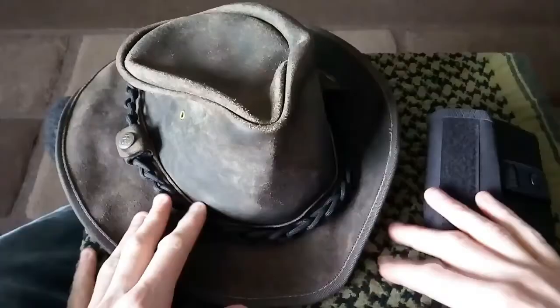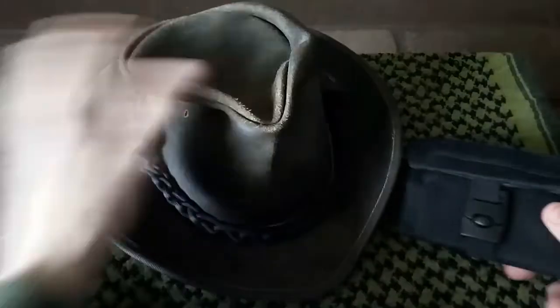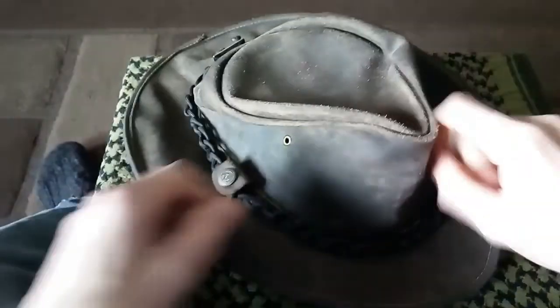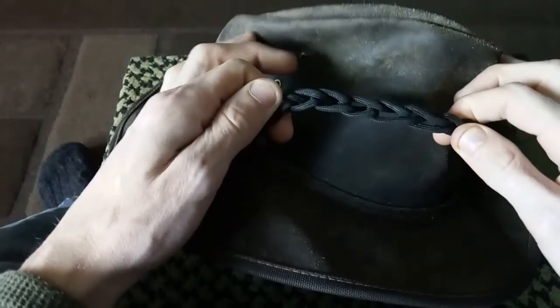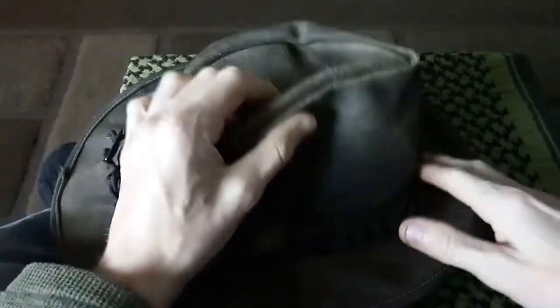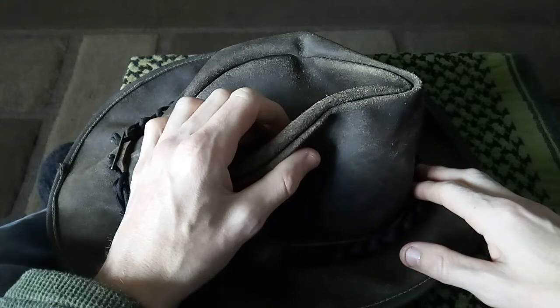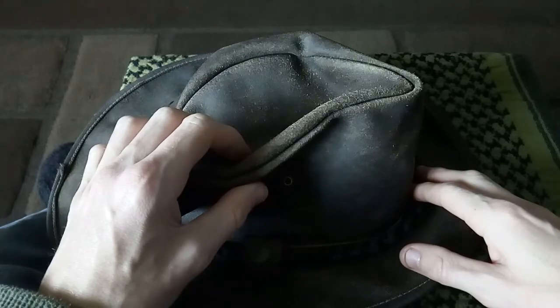Welcome back guys. This is my EDC — my wallet here, and this is my hat. We'll go for the hat quickly first because there's not much on here. As you can see, there is some paracord, but this is not just normal paracord — this is the Titan paracord with the fishing line, snare wire, paracord of course, and the waxed jute tinder.